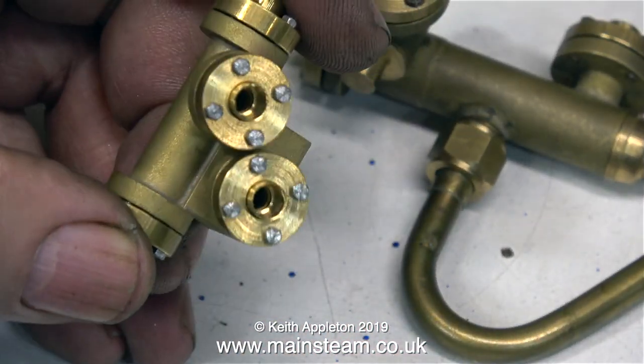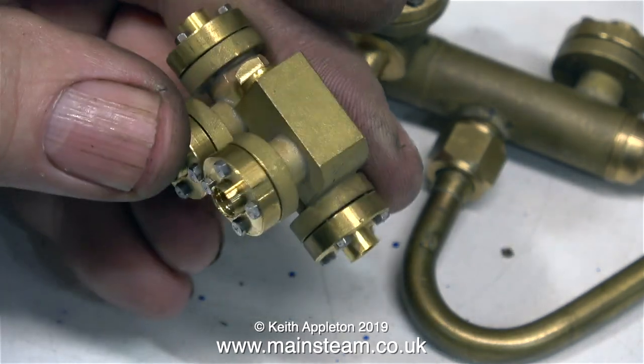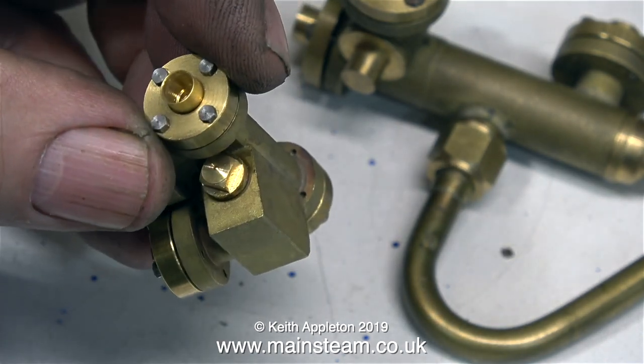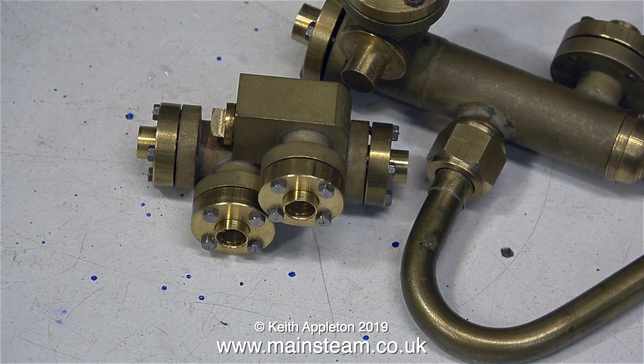The body of this injector looks like a casting. This is a vertical injector, but it's not a casting — it's fully built up and silver soldered. I mean, just look at it. It's ridiculous. How does he do this? These injectors are beautiful pieces of model engineering. Very small, and they work.